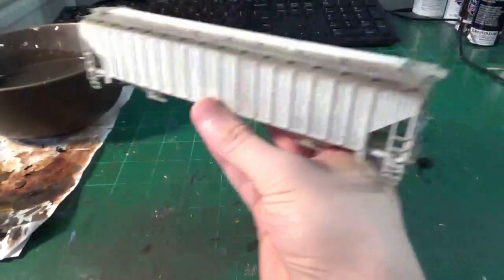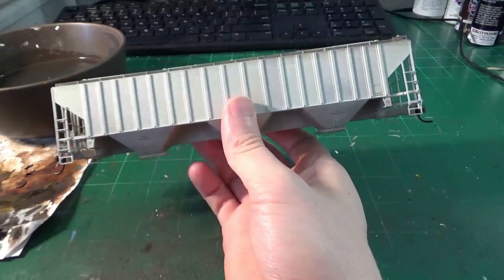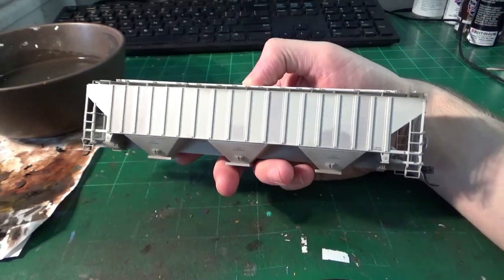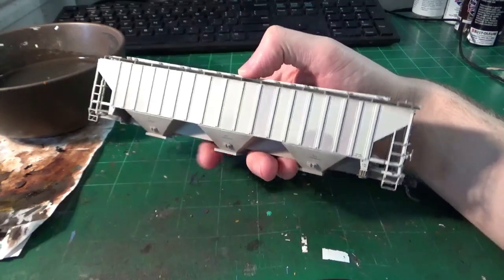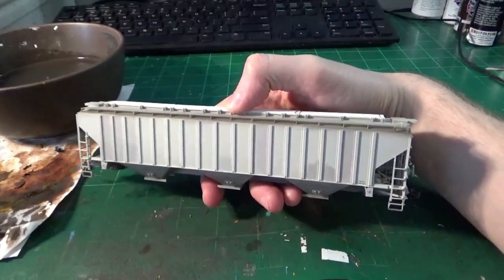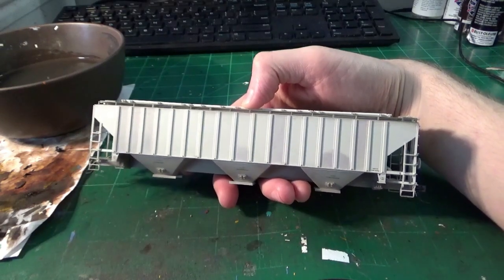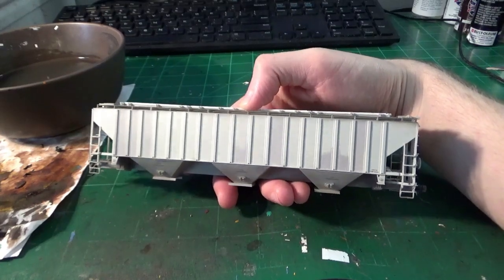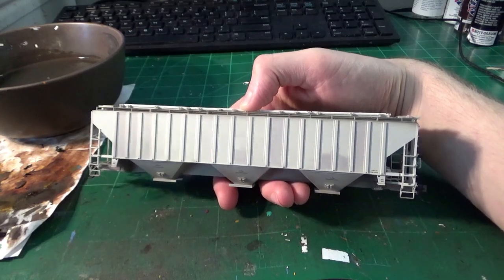We're working on some Intermountain 4750s — these are very nice cars when you can get them. I buy these up whenever I can, plain ones, and just strip the lettering off and have them for project cars. I've got about 12 more of these to do; they're all various Chicago Northwestern and cargo cars with other paint schemes to weather up. But this is going to be the last plain gray one. This is another AEX salt hopper — old grain hoppers converted for bulk salt service.